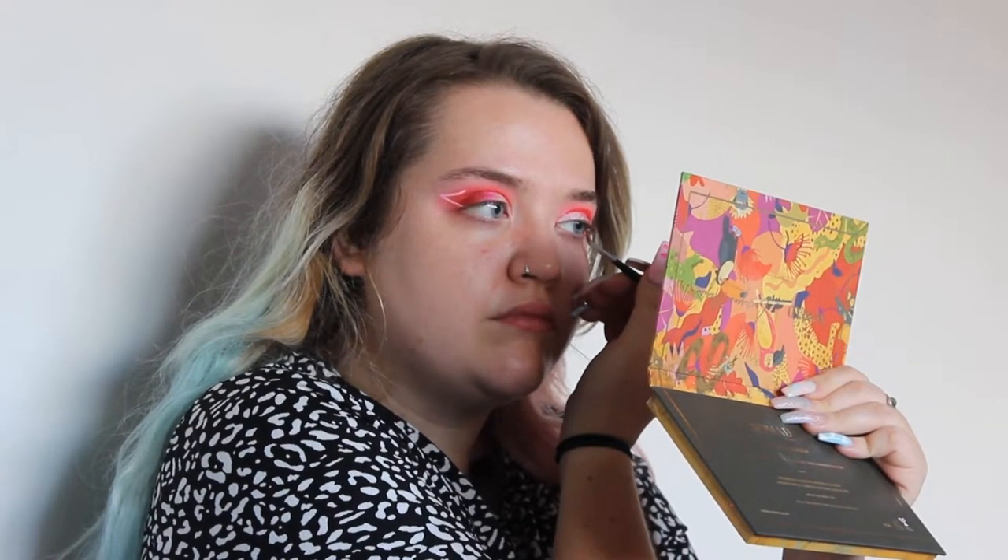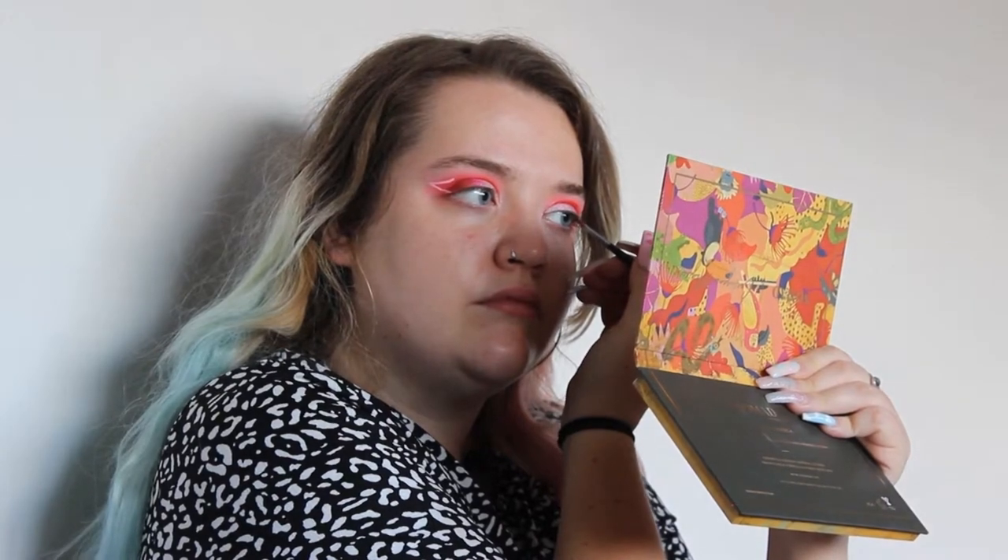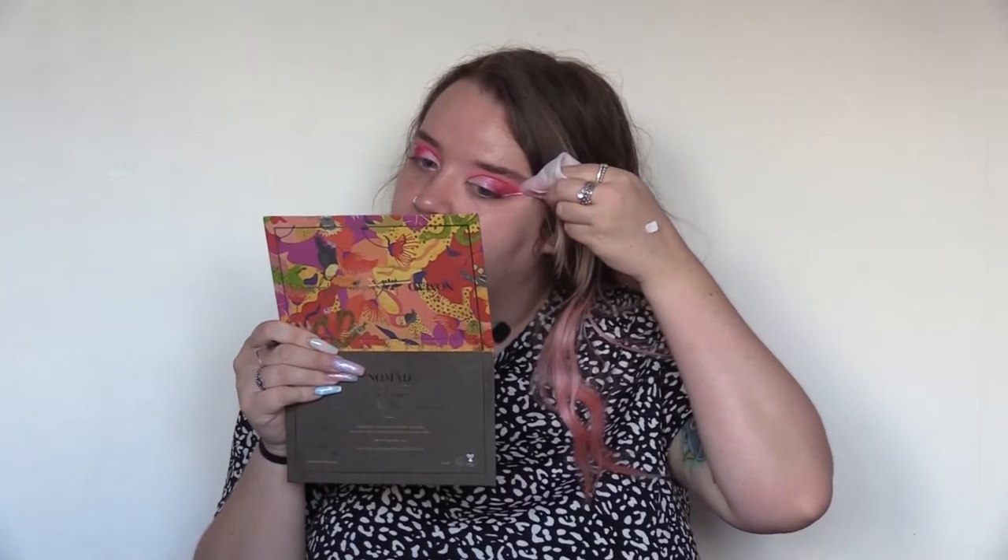It doesn't help that my eyes are two different shapes, quite frankly. You've got the bottom line down now but the top line is not so good, so we're going to wipe it off and do it again. This is my life with graphic liner. On Instagram you just see the cute liner looks and everybody's like oh that looks so cool, and I'm like yeah, it took me 15 attempts.